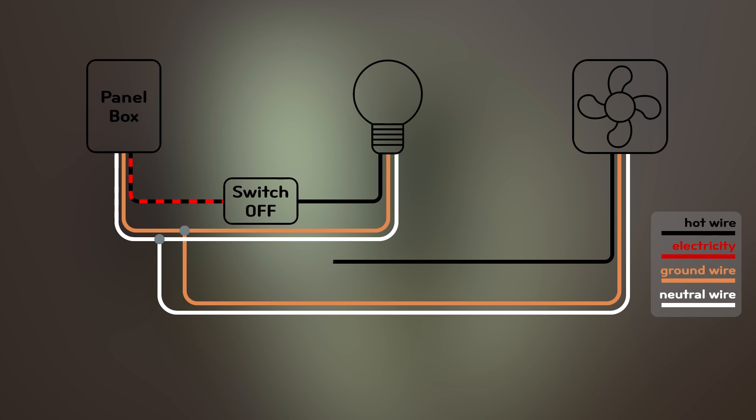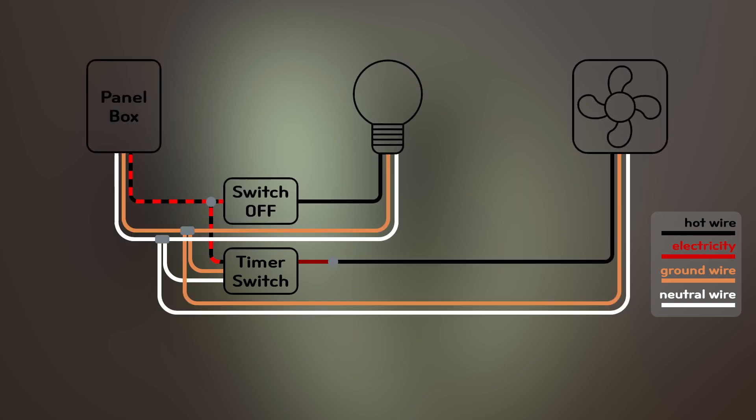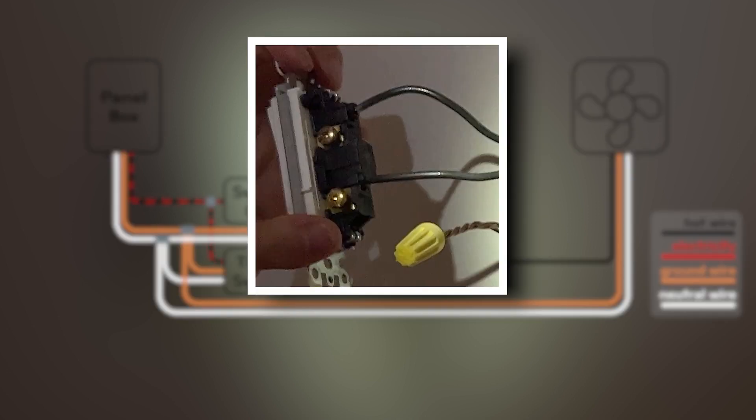I'm going to remove this switch here and install the timer switch. But this one comes with four wires. You remember the red load wire from the timer switch? This load wire needs to be connected to the hot wire coming from the fan. But there are two exactly the same black wires connected to the switch — one coming from the panel box, the other from the fan. So how do we know which one is which? We need to make sure we make the right connection, otherwise the timer switch will not work. This is when we use a non-contact voltage tester.